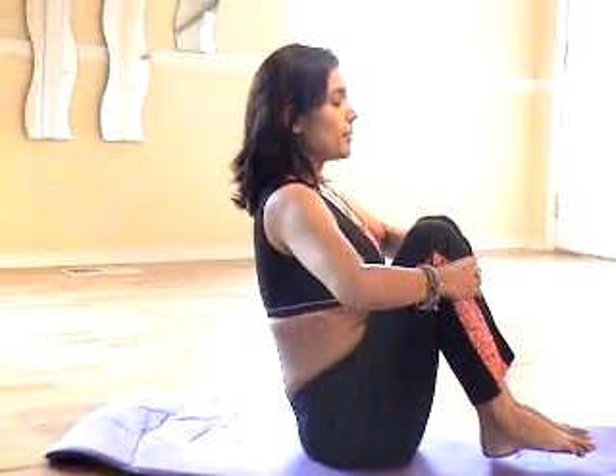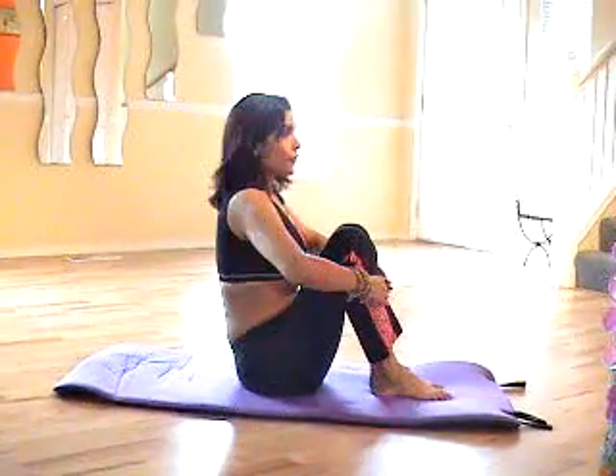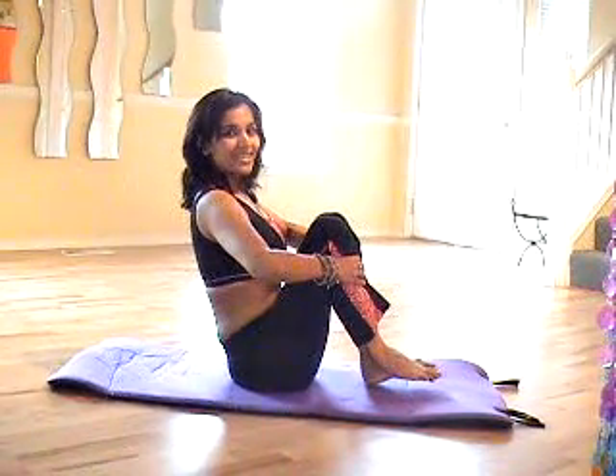Once you are up, your feet are up in the air. You do not fall back down. Your feet are up in the air, shoulder blades are relaxed, back straight. Once again, let's watch it. Inhale.